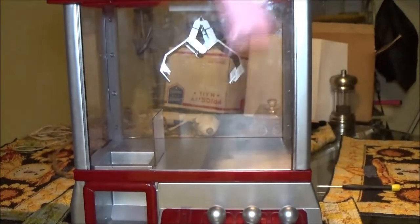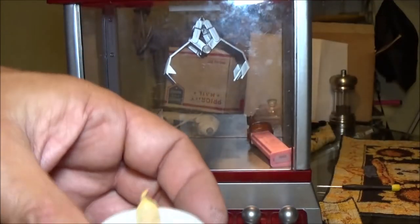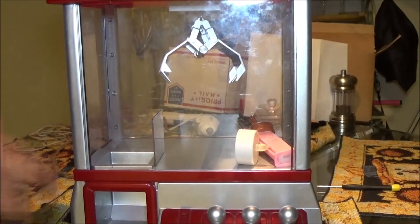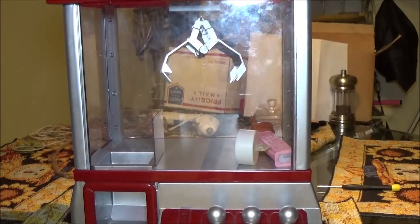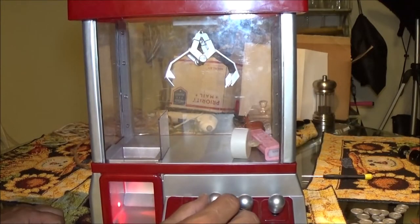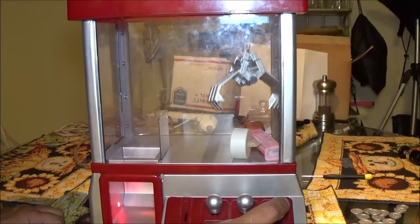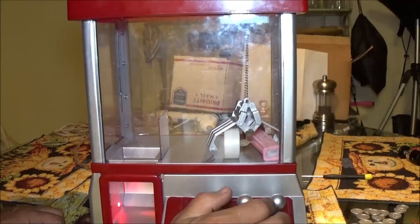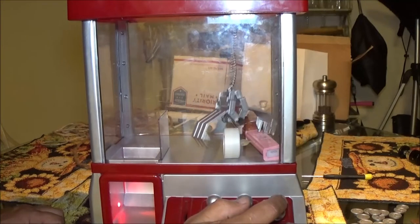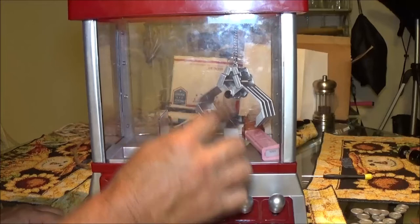We've got a Pez dispenser and I got this little battery-powered light here. Let's put those in there and see if we can pick one up. Okay, let's try to pick one of them up. All right, yeah — a little bit more, here we go. I think it should close — I may have to oil that up with something. I think when it's hanging like that it's supposed to be closed.